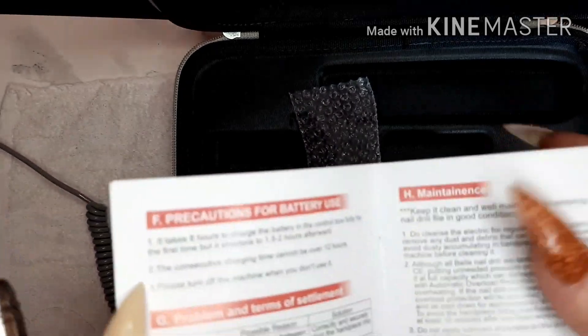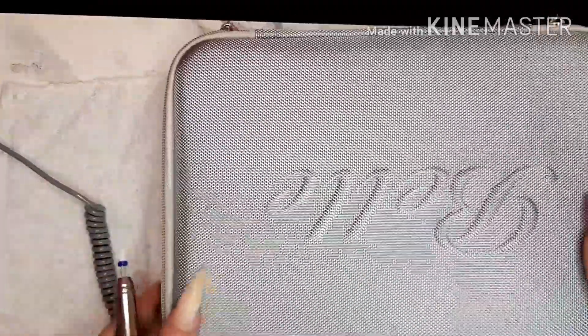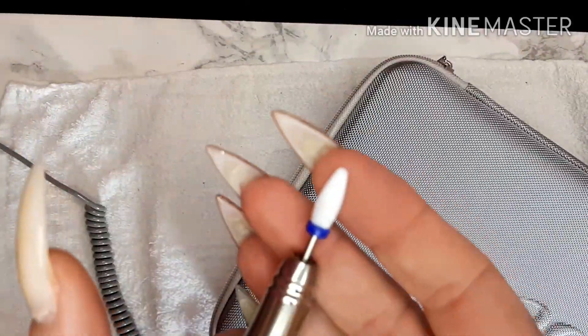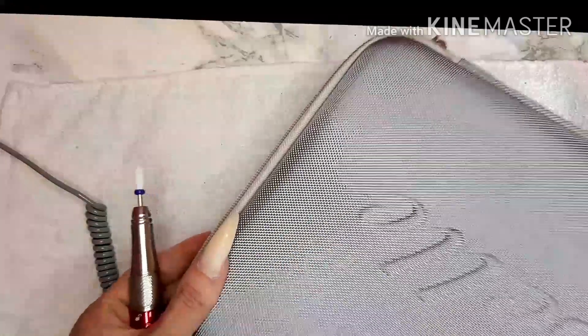So we are going to move this gorgeous case out of the way. I'm going to lower the stand on my light back down and then we are going to see how easy this removes this dip powder from my thumb, because that is what I use my e-file for.